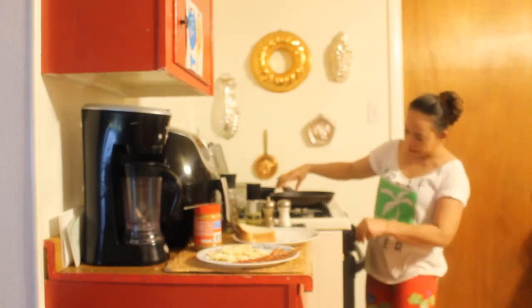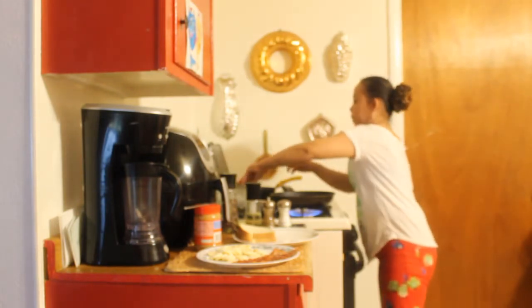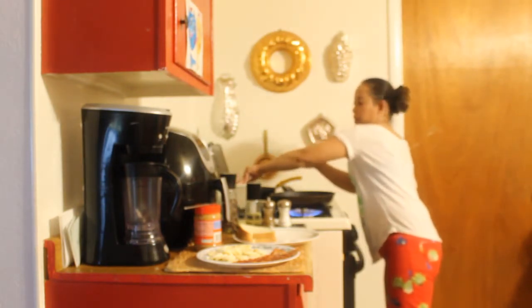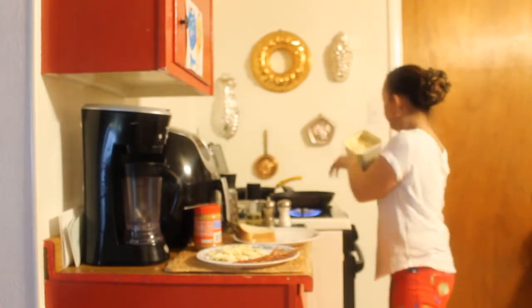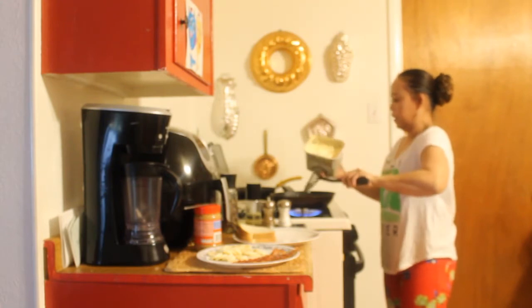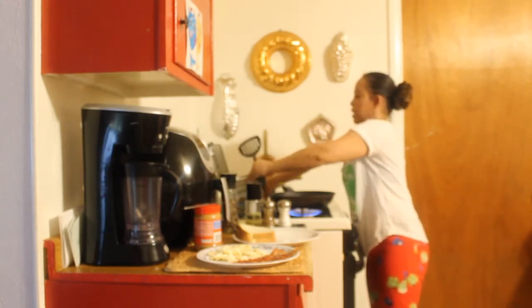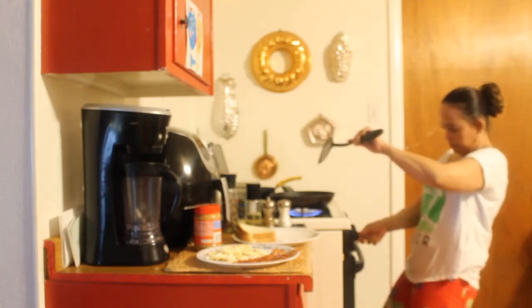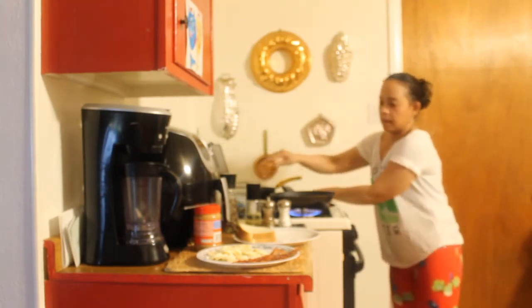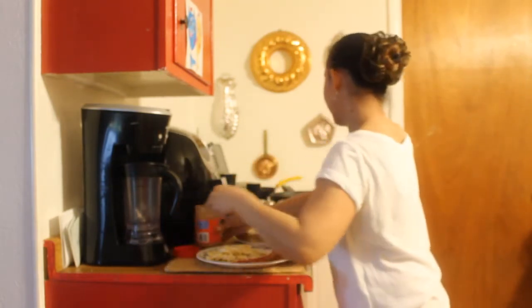So we're gonna warm up our pan here. We put a tablespoon of butter and let it melt. While that's melting, we'll get this sandwich ready.